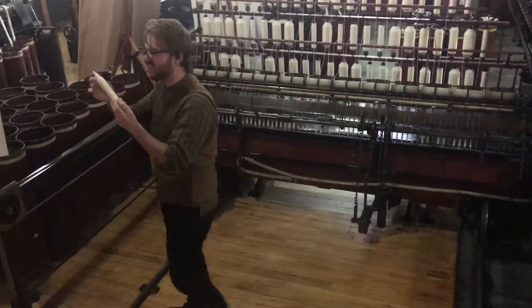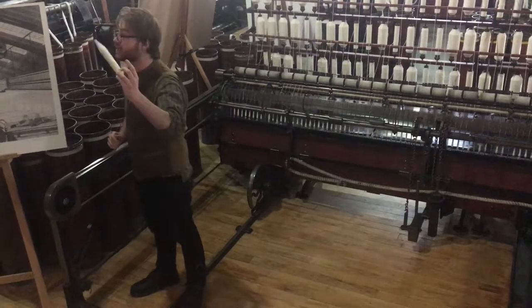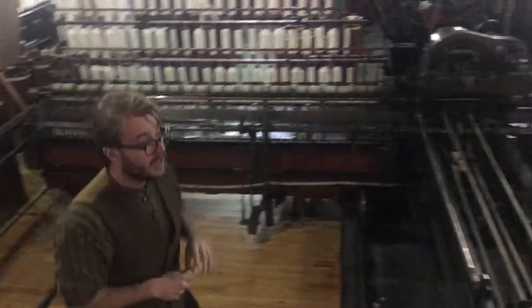But once again, our mill owner is happy because he gets to make his thread. You could sew with it, or you could weave with it as well. We do have a weaving loom as well, so if you want to come on down just a little bit, I'll show you.